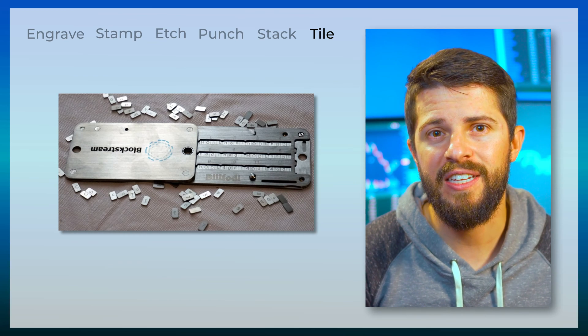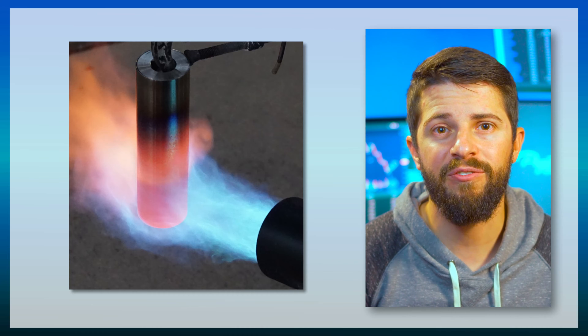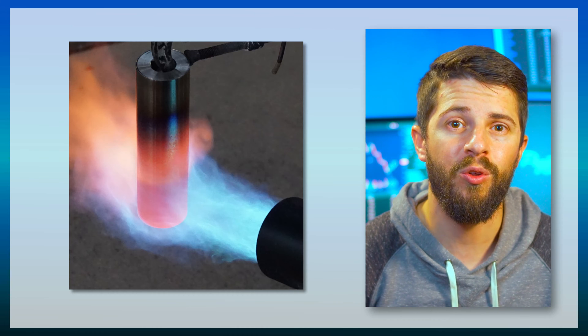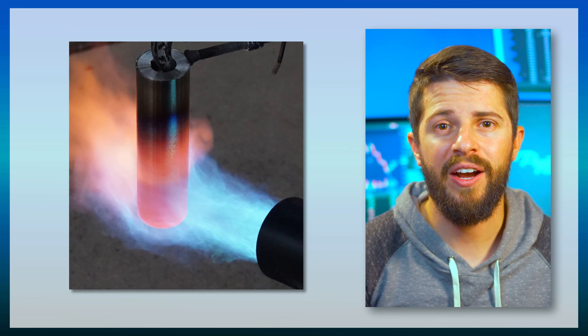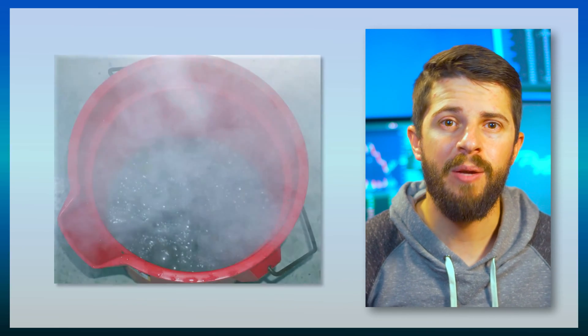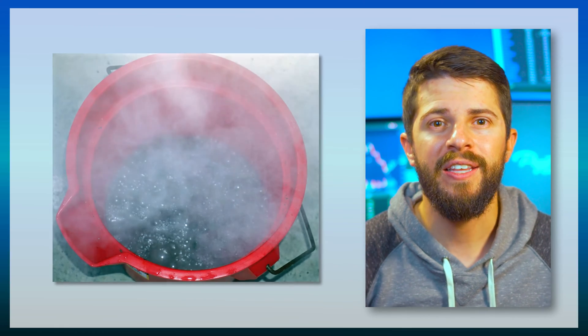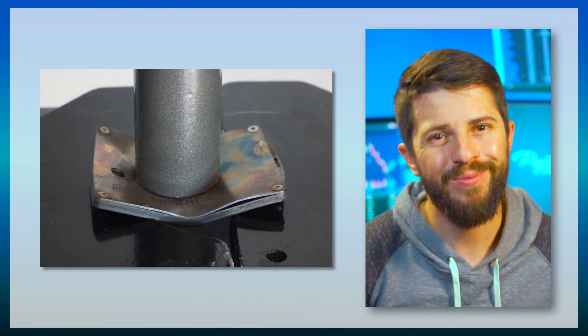To prove each device could stand the test of time, Jameson exposed each one to a 2,000 degree Fahrenheit flame for 10 minutes, then dunked them in cold water to simulate a house fire and the sudden cool down from firefighters putting out the fire. Then he put them in strong acid for 12 hours to make sure they could withstand corrosion, then crushed them under a hydraulic press, just for good measure.